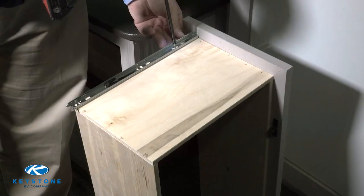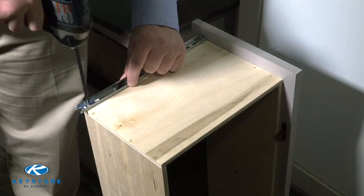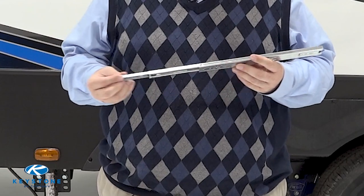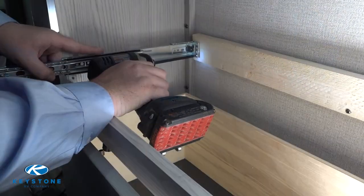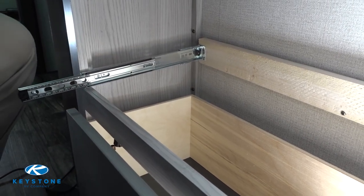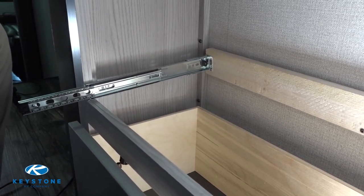Remove the new inner guide from the new outer guide by pulling them apart while pressing the release tab. Install the new outer guide on the cabinet using the same screws you removed earlier. Be sure to line the guide up with the old screw holes.